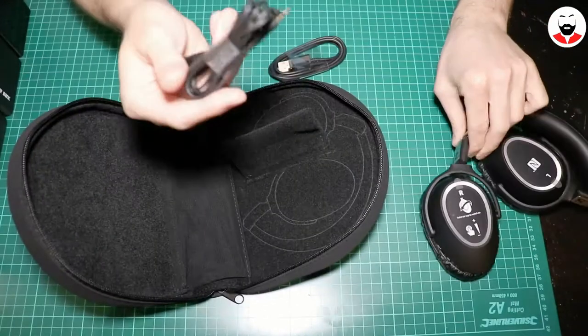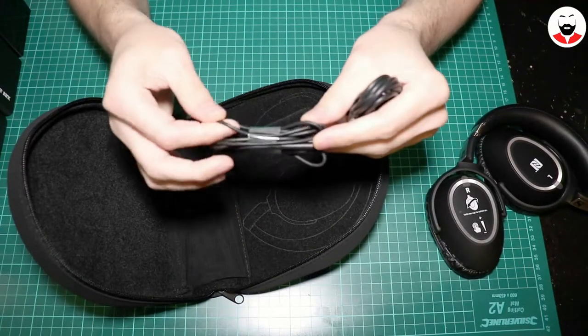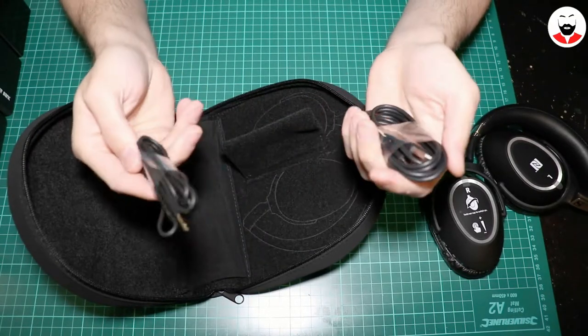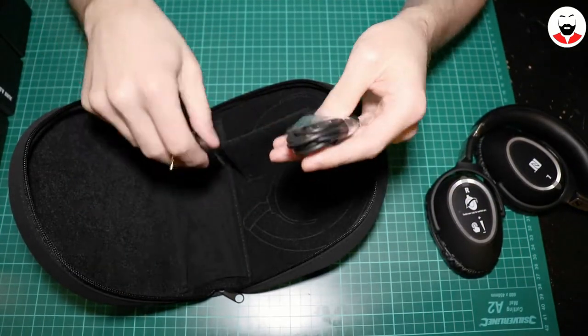This is the 3.5 millimeter to 2.5 millimeter jack, because these ones use a 2.5 millimeter jack, which is a bummer — if you lose this cable you'll have to buy a specific one. They're very soft. Still, they don't look as good as the ones used by Sony, but Sony headphones are cracking, so I can't live with that.